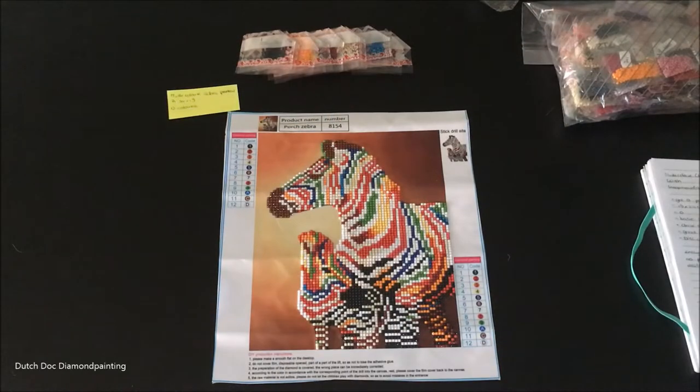Good afternoon, my sparkly diamond painting friends. This is Didi, and I'm here with a post review of the multicolored zebras.